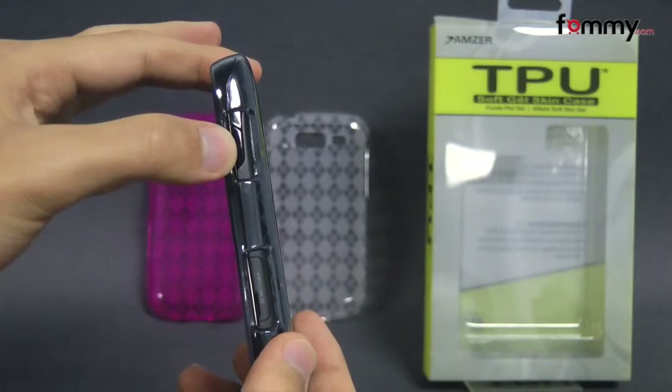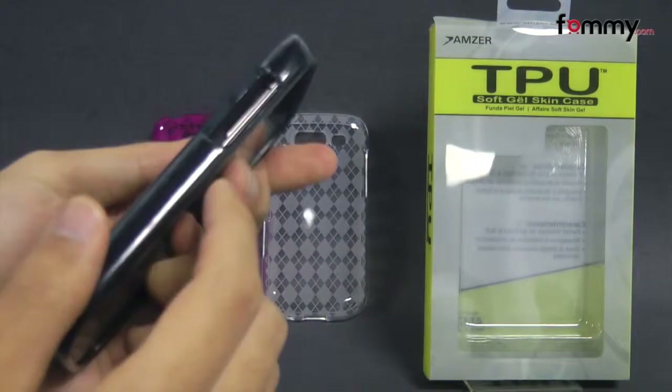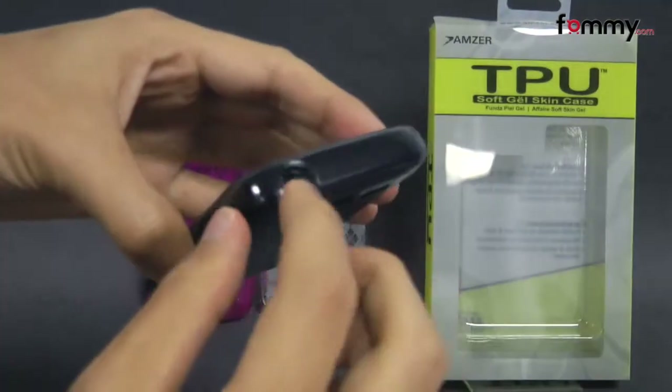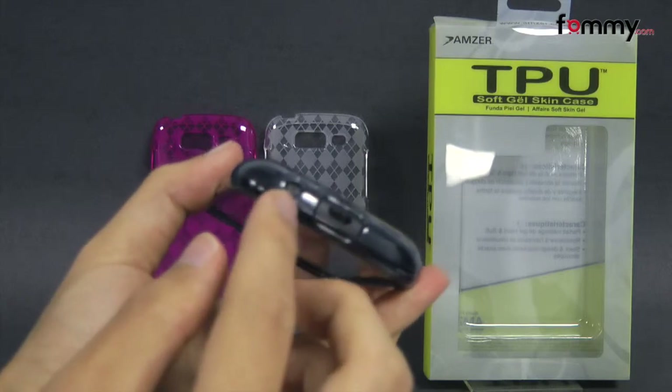Your speaker, and on the side they have cutouts for your power button along with your micro SD slot, your volume, and cutouts at the top for your headphone jack, your charging port and your mic at the bottom.